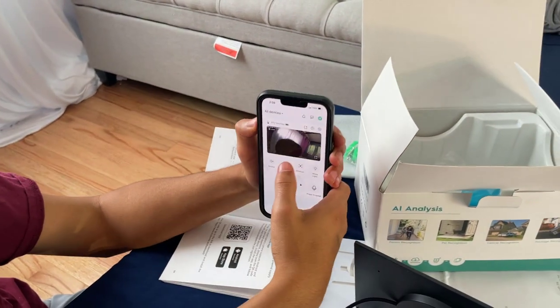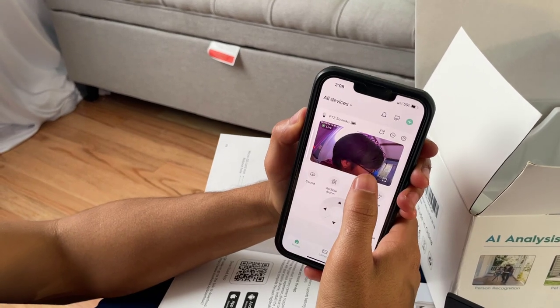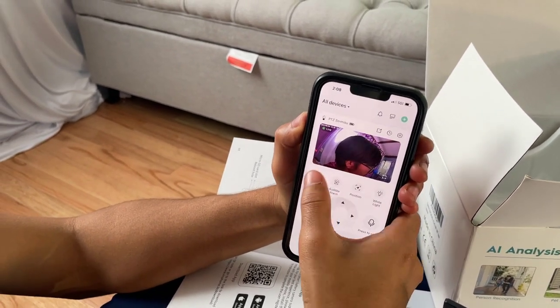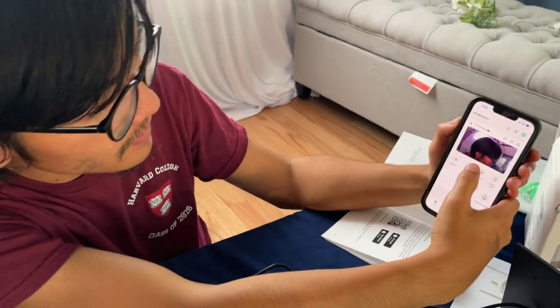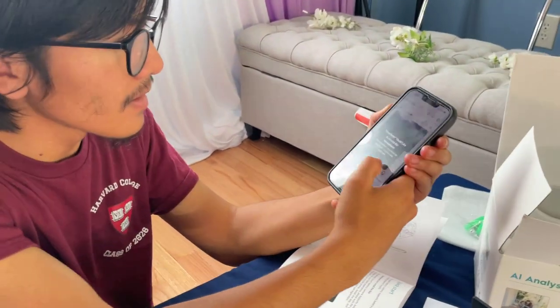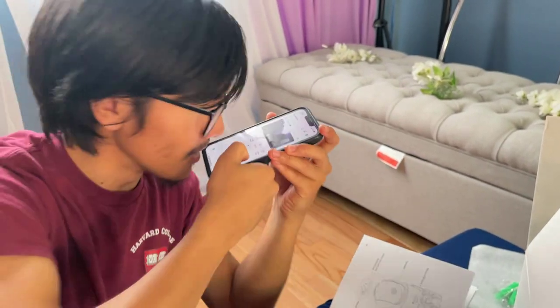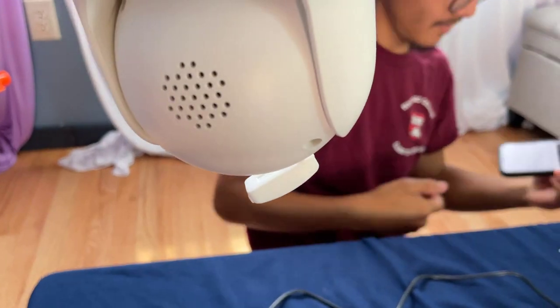So let's test a few of the features out. Sound. Hello. Okay, so sound works. Let's try the microphone. Hello. Okay, so the microphone works pretty well.